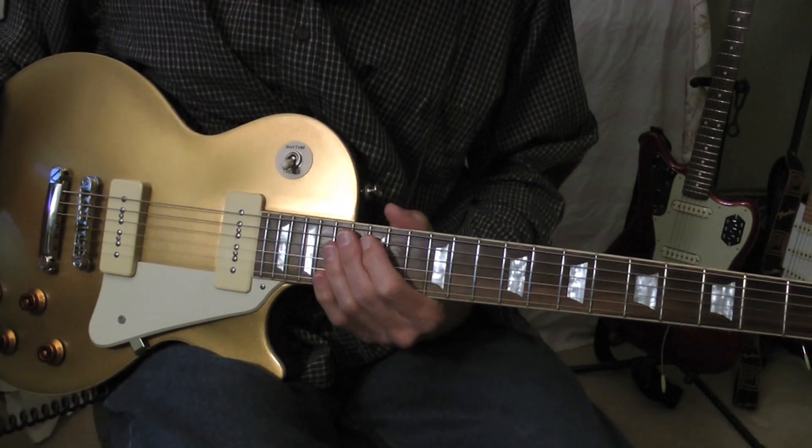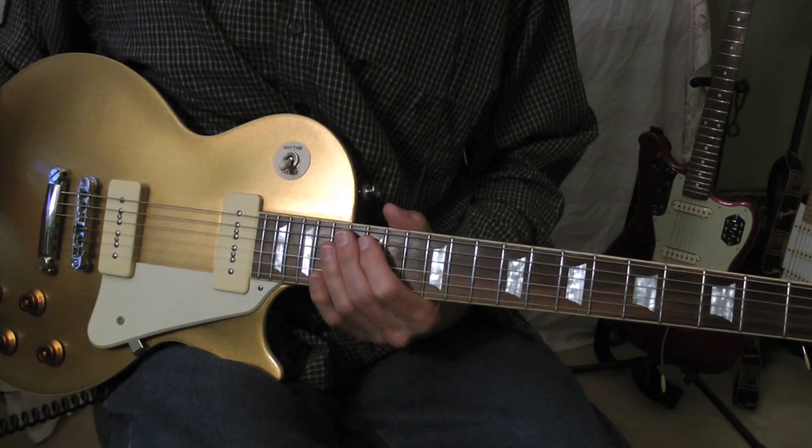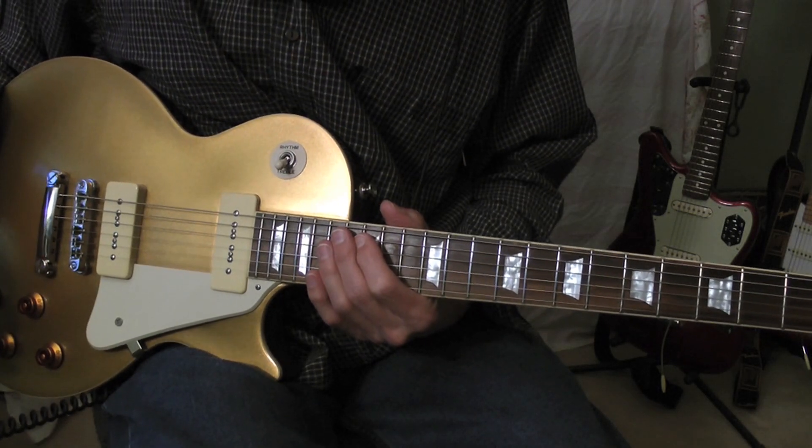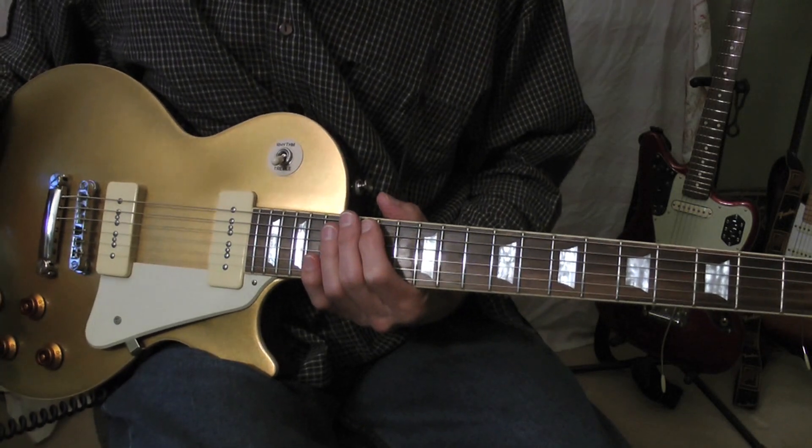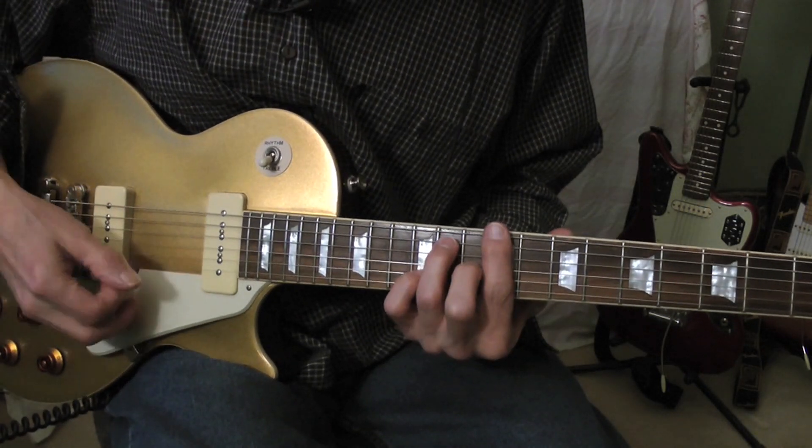Taking Care of Business, Freddie King. I have standard tuning. I'm playing the song in the same key that the original recording is in, and that's D-flat.